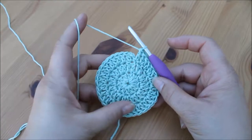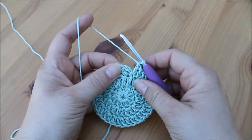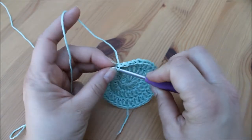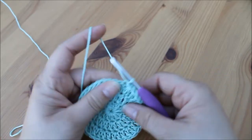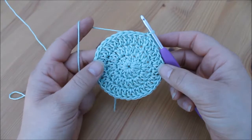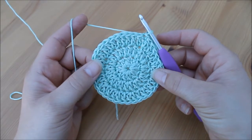I've made my way back around and we've got 36 stitches and we're now ready to join. We join in exactly the same way — insert our hook into the top of that initial chain three, yarn over, pull through both for a slip stitch. The next round works in exactly the same way — we need to increase by 12 so we need to have 48 stitches.